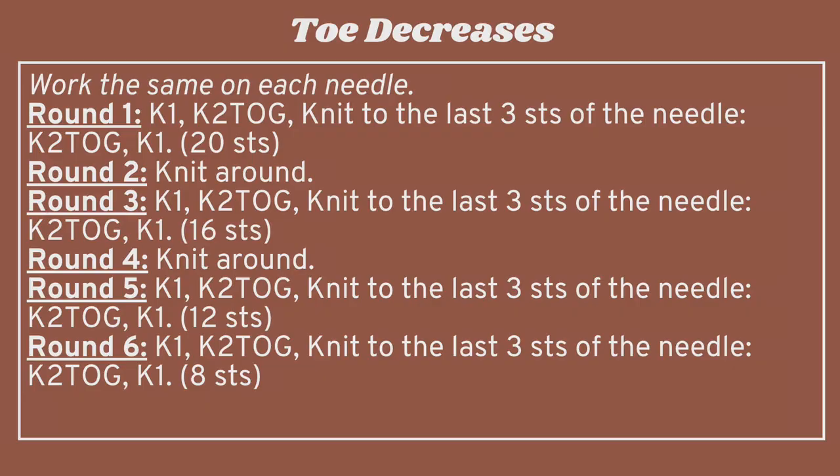Turn your work and do the same thing for the second needle: knit the first stitch, knit two together, knit until three stitches remain, then knit two together and knit one. You should have 20 stitches total — 10 on each needle. Row two is a plain knit row, row three is another decrease row, row four is a plain knit row, and rows five and six are both decrease rows. Work until you have only eight stitches left after row six.